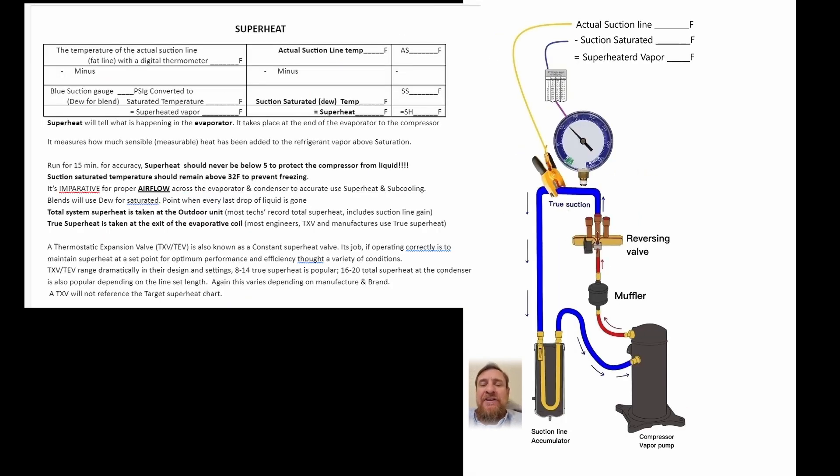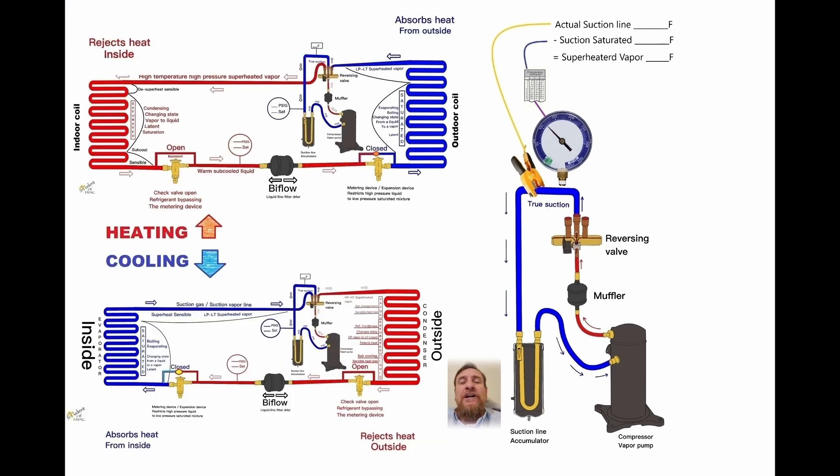We also need to get superheat. On the reversing valve with the three pipes, the one in the middle, between that and the suction line accumulator, if we get our actual suction line temperature there, and then we get our suction pressure, convert that to a saturated temperature — actual suction line temperature minus suction saturated temperature — and we can get superheat. Regardless of what mode it's in, we can always get superheat.